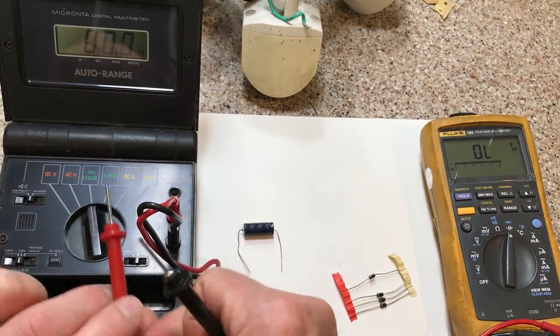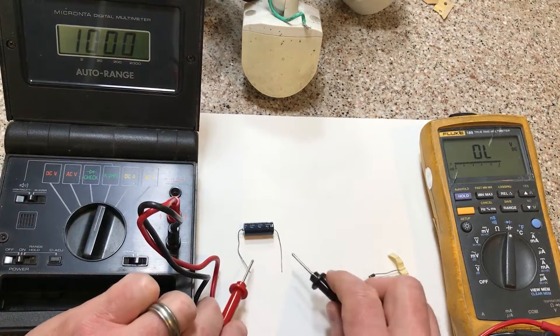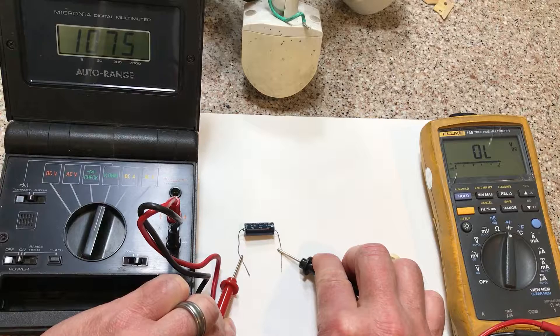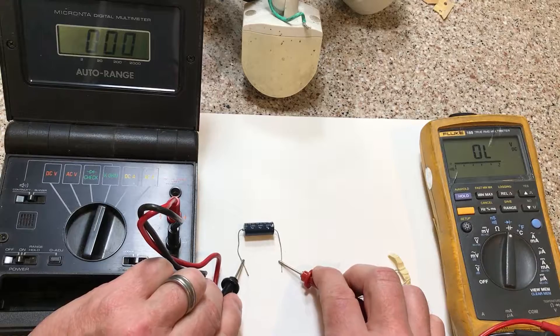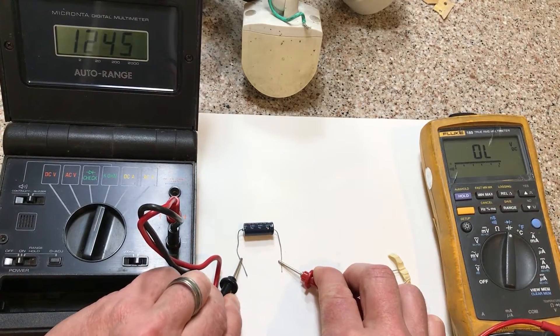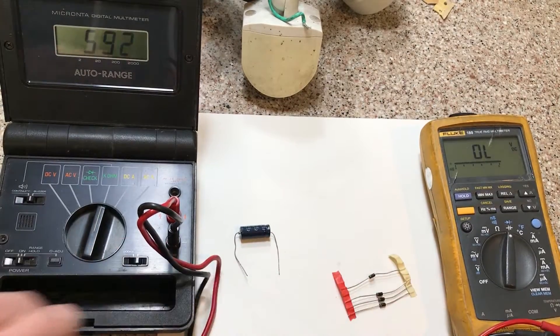For the capacitor, there's no capacitance reading on this cheap meter, so you can put it on ohms and use ohms to read it. Just put the leads on one way and the numbers should change. You won't know the exact value, but you'll know the capacitor is working because the value should change.